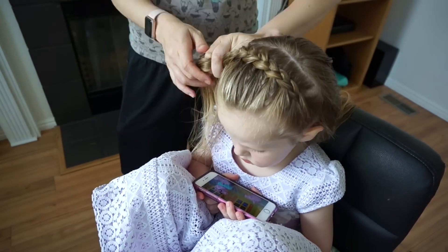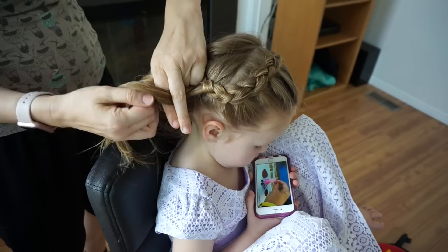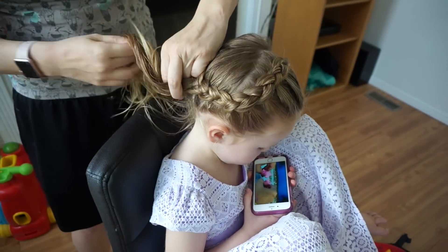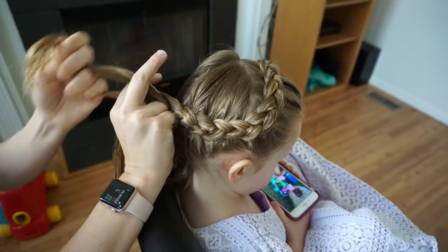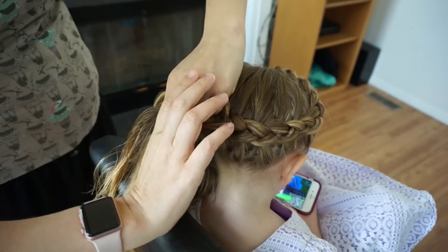Once I've gotten to the point that I am out of hair, I will start adding hair from the side and the bottom. This just helps keep it neater so that as I come around the bottom, I'm not incorporating hair that I don't want. And that's why I parted it off at the front to begin with.